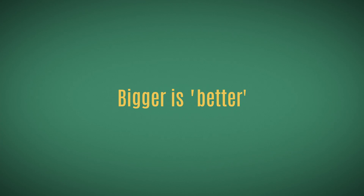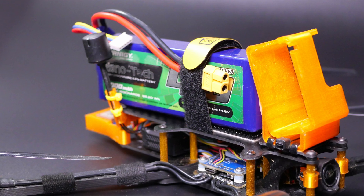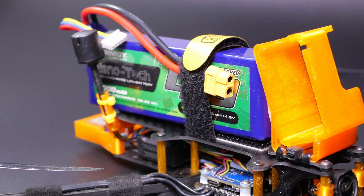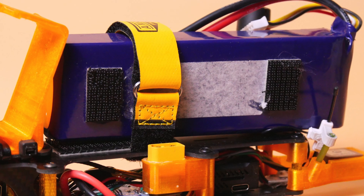Now we come to the issue of battery size. Yes, a bigger battery holds a bigger charge and can power your drone longer. However, a bigger battery is also heavier, which means your drone uses more energy just to maintain constant altitude. So if you swap a 1.5Ah battery for a 3Ah battery, it will fly longer — but not twice as long, maybe 25 to 30% longer. Do not expect too much.